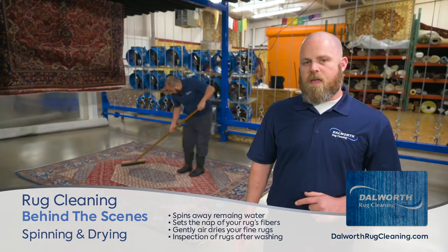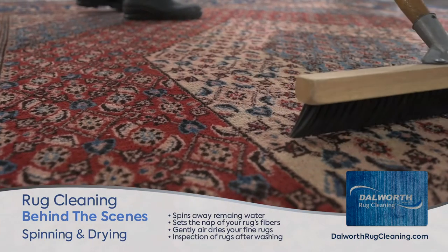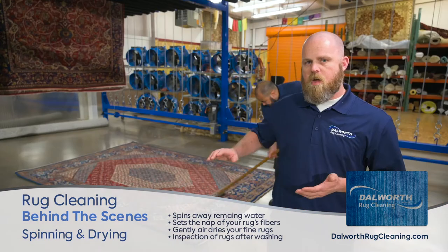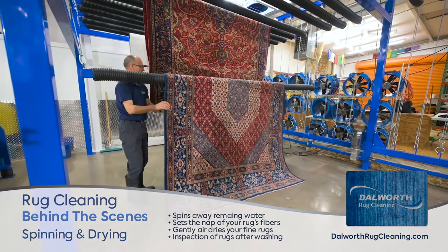Also, in the rug drying area, before we hang the rugs on the beams, we go ahead and set the nap so that when the rug dries, the fibers are laying in the same direction. Once we do that, we're going to hang it and use air movement and heat to dry the rug.